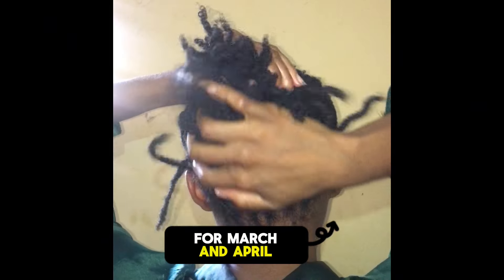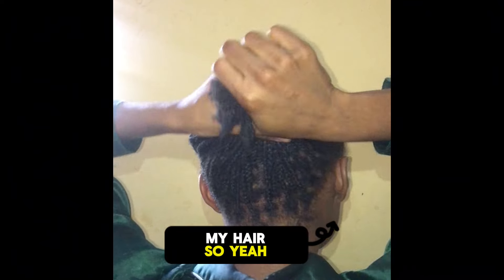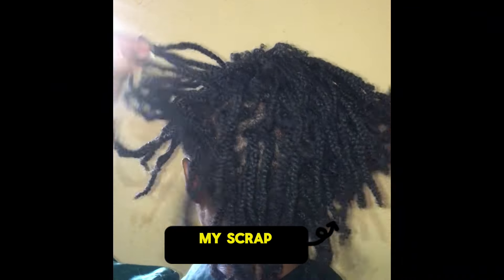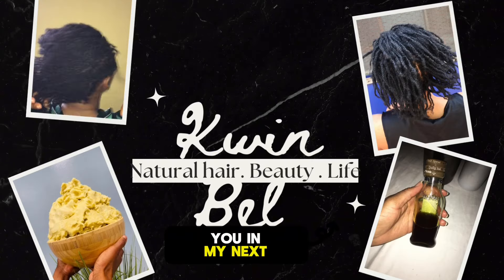I've maintained my hair for March and April and I didn't wash my hair. I'll be taking care of my hair fully in the month of April — I might be washing it, I might not, it all depends. My hair is not dirty, my scalp is not dirty, my hair is great. Bye, I'll be seeing you in my next video.